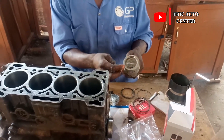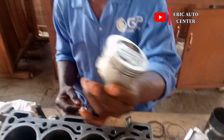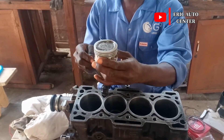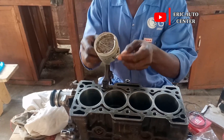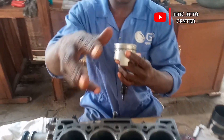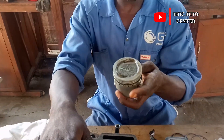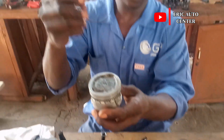I'm going to install this oil ring, but there is a trick and secret about how to install it. This piston is number one. This ring will pass down here, then it will fix on the opposite side of the engine block — that is the oil ring.